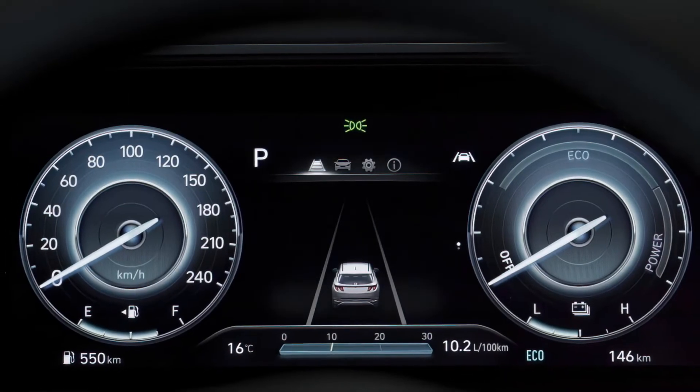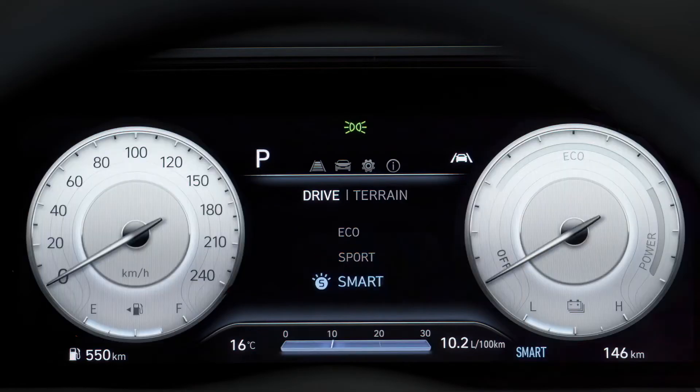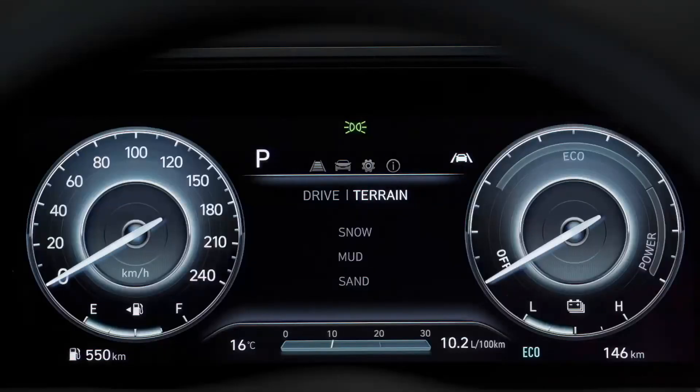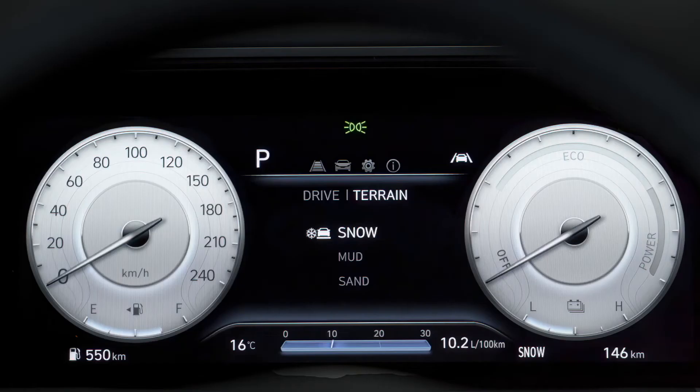In the regular drive setting, there are three modes to choose from: Eco, Sport, and Smart. In more challenging driving scenarios, you can toggle over to the terrain setting and use the switch to choose between the three terrain drive modes: Snow, Mud, and Sand.